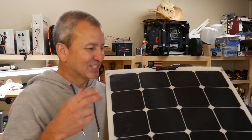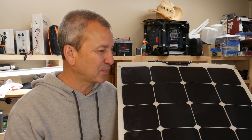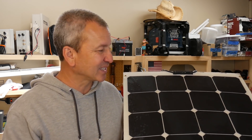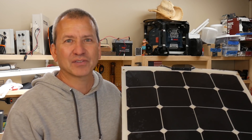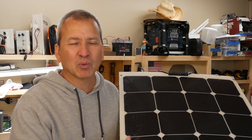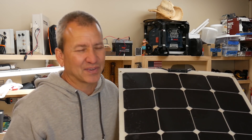Hey, Brian here from RVwithTito.com. Today we're gonna have a little bit of fun trying to take apart this 100-watt semi-flexible solar panel. It doesn't produce 100 watts anymore because this particular panel is toast — it died on the RV after a couple years of use. I did some troubleshooting to try to figure out what the problem was, thinking maybe I could fix it, but I wasn't able to fix it.